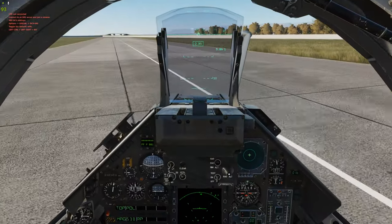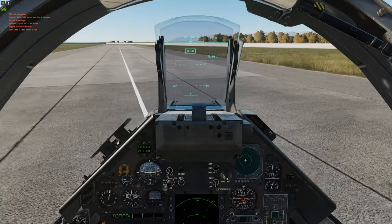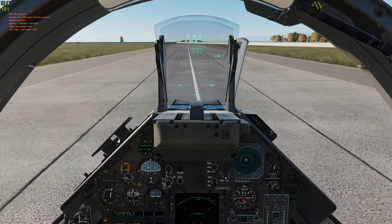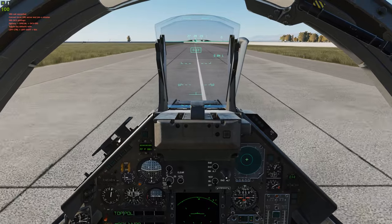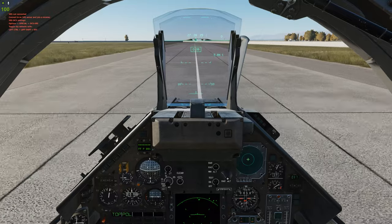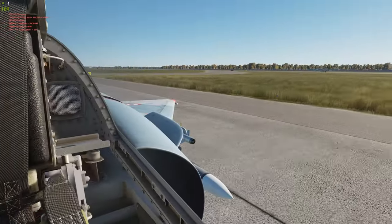Also, if you're carrying a lot of weight, your plane might lean a little bit, so just be cautious of that as well. And if you have a lot of weight, your wheel brakes are going to be a little bit weaker since you have more inertia.